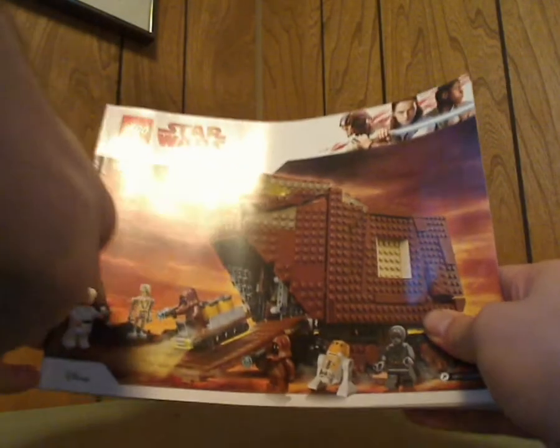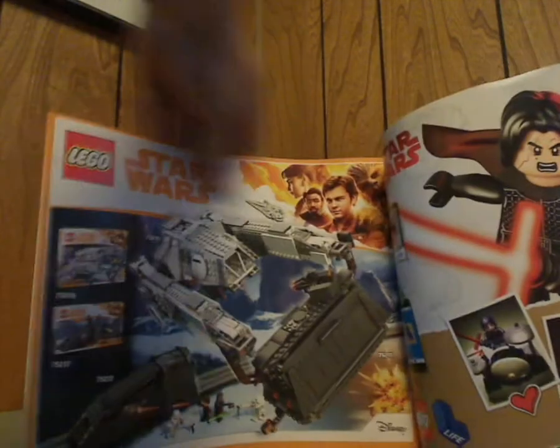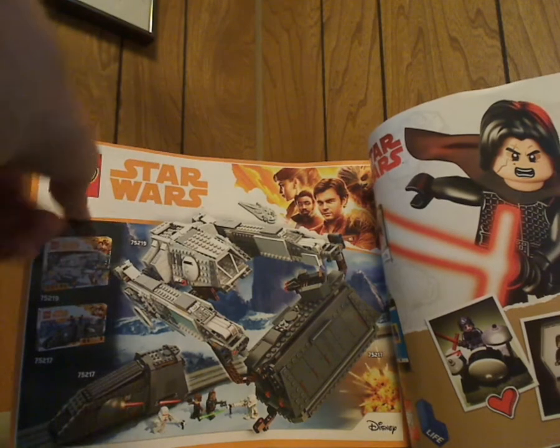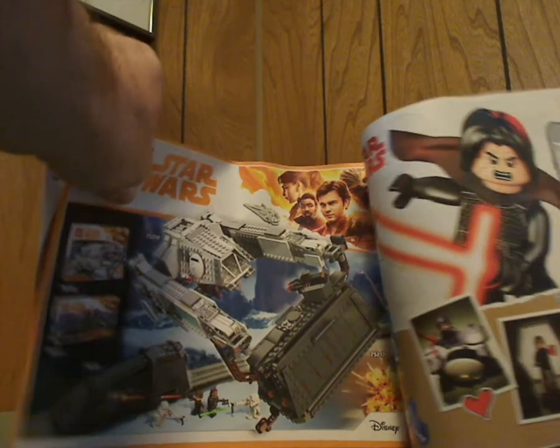On to the instruction booklet, which has the same picture as on the front of the box. On the back, there's an online survey, all the pieces that come with the set, an ad for LEGO Life with Kylo Ren, an ad for the AT Hauler and KVX Transport ones which I have done reviews on, ads for all the summer sets, the minifigures that come with each one of them, and then the last building steps.